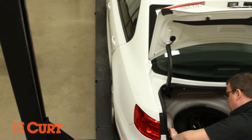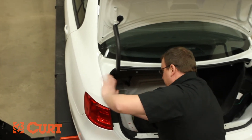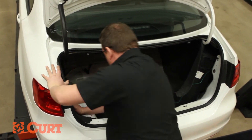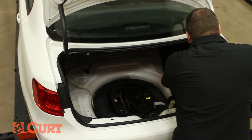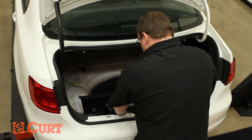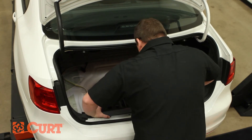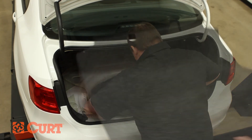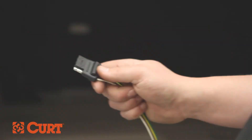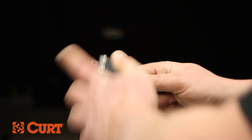Reinstall any previously removed trim, including scuff panels. Replace all items removed from the trunk. Be sure to test your new wiring with an electrical tester or a properly wired trailer.